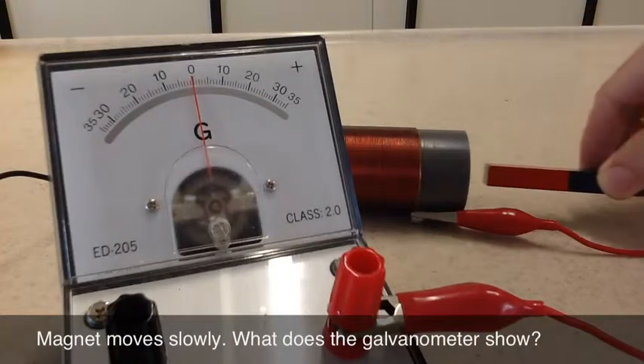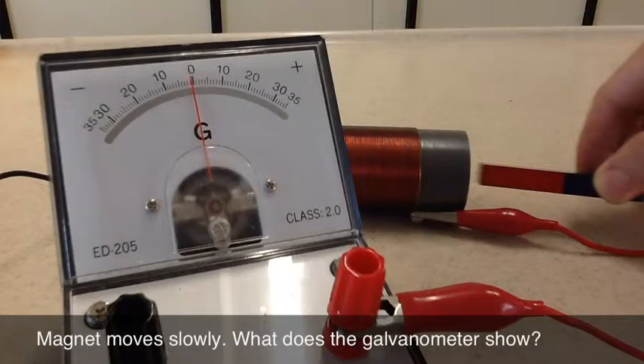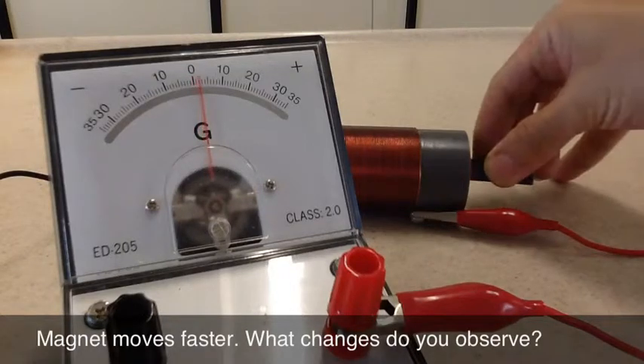When the magnet is moved slowly into or out of the solenoid, what does the galvanometer show? When the magnet moves quickly, what changes do you observe?